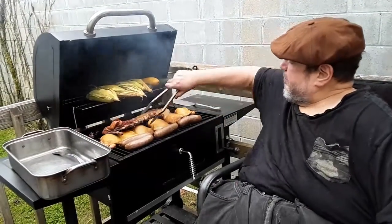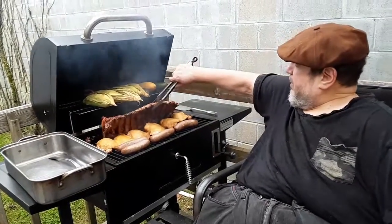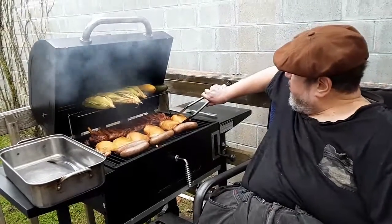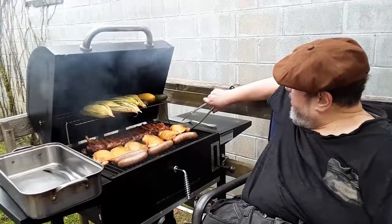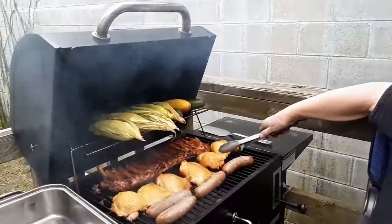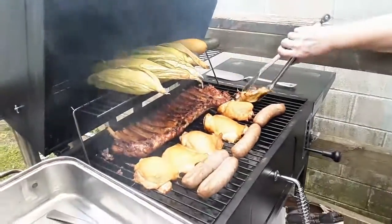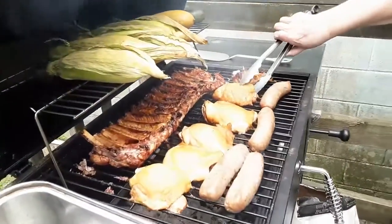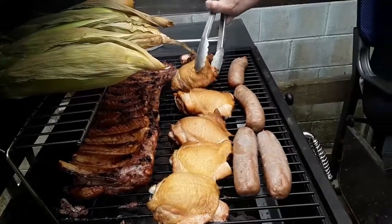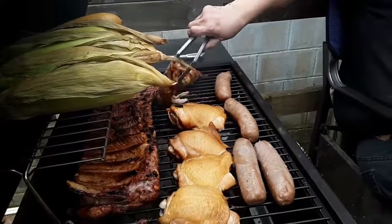There we go. Let's flip this big boy over. Look at that. And now we get the chicken skin a little crispy. Let's flip this. Voila. This chicken is done to a turn. All we want to do is get that skin crisped up a little bit.